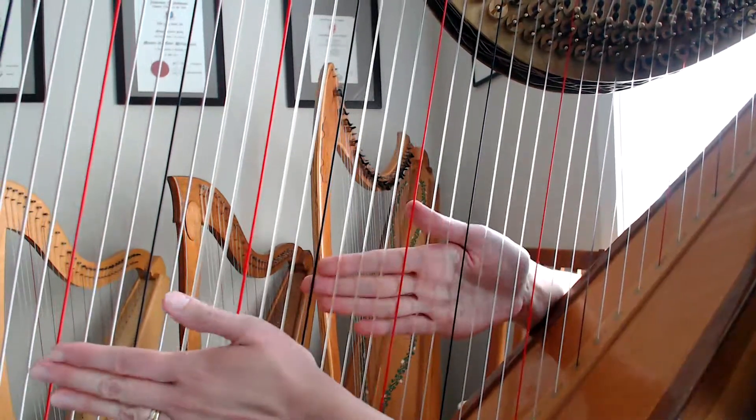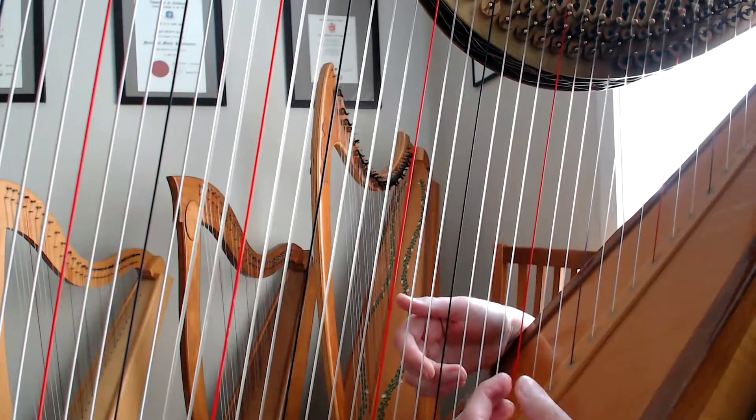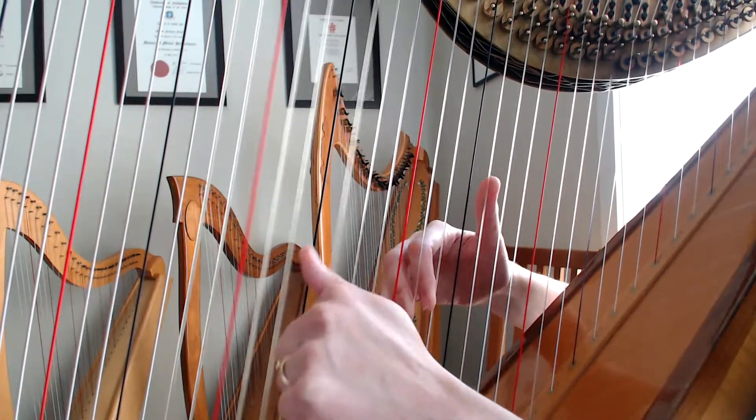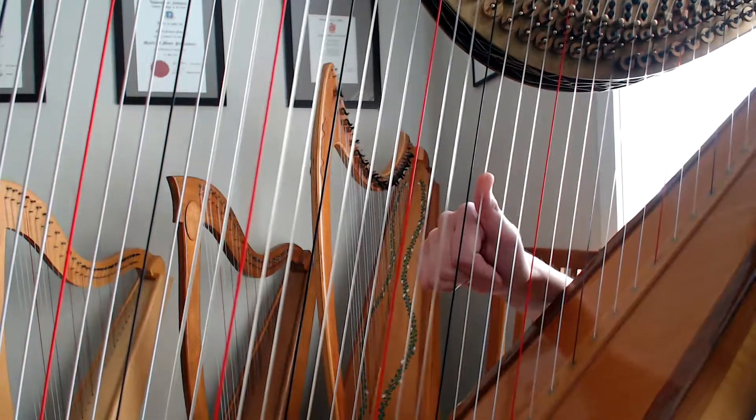So it's really helpful in this piece to actually count in groups of four. So you'll be going one, two, three, four, one, two, three, four.